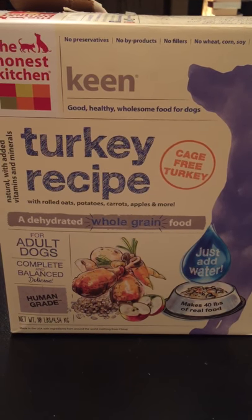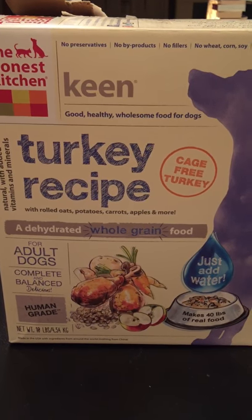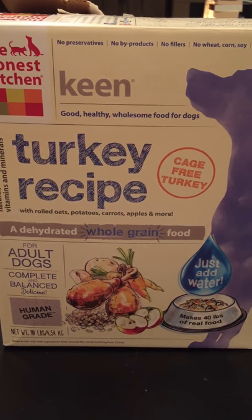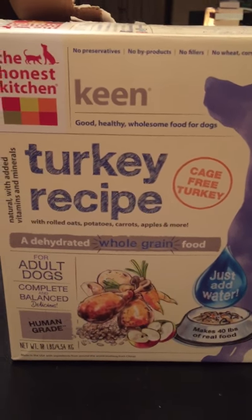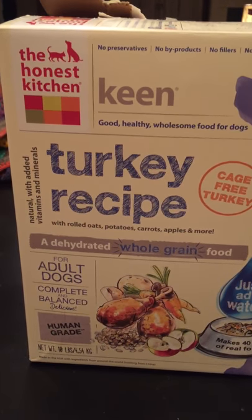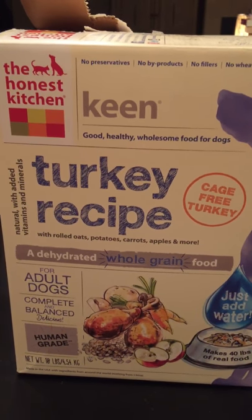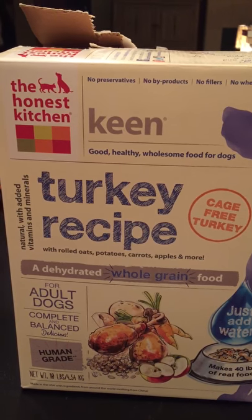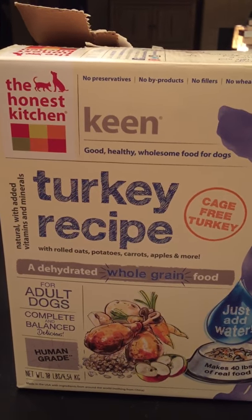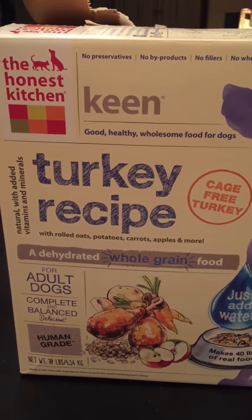Hi everyone, it's Elise from OffTheWallDogs.com and I just wanted to show you the box. This is the Honest Kitchen Turkey Recipe Keen — Keen is the name of the flavor. And this is what we've been feeding our dogs for the last couple of months.